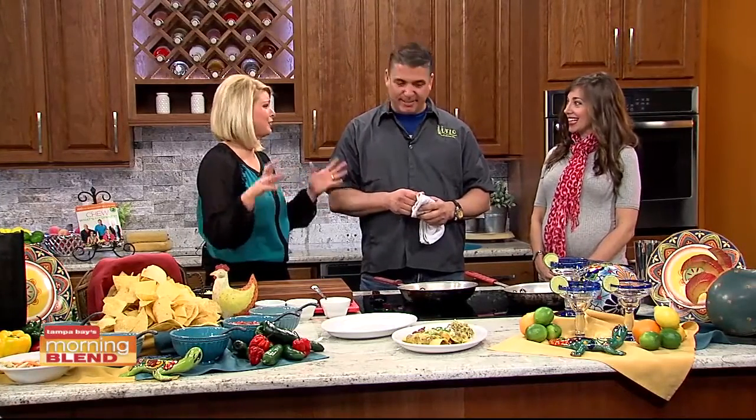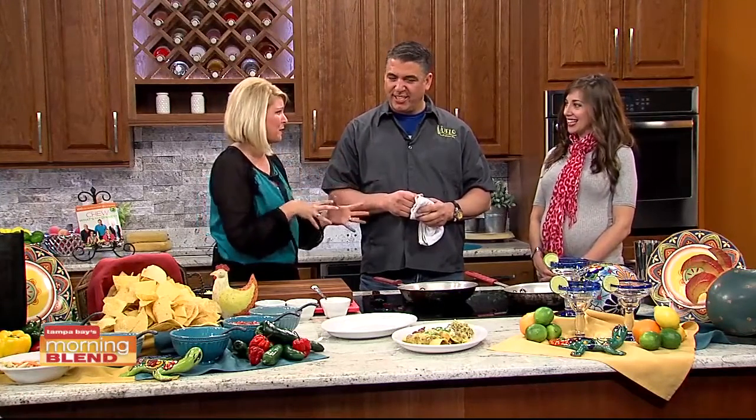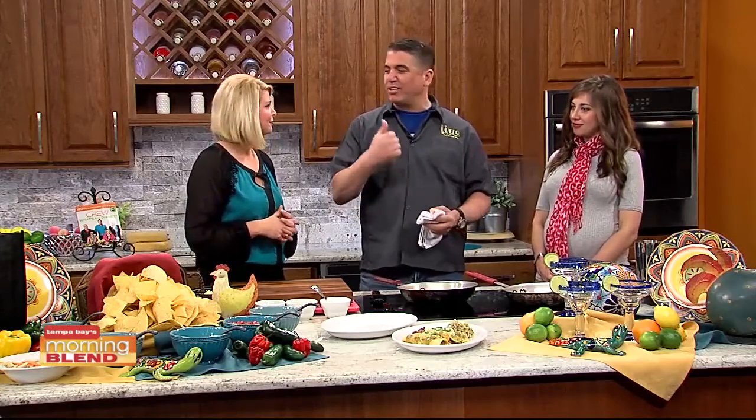When you say Mexican, there's so much variety. We really want to take on making everything authentically the right way, but we added some touches to make it a little bit more healthy, almost a little bit lighter in some areas. You still have to have the basics — the great pork, great chicken. We do a lot with vegetables, carne asada, and different beef.